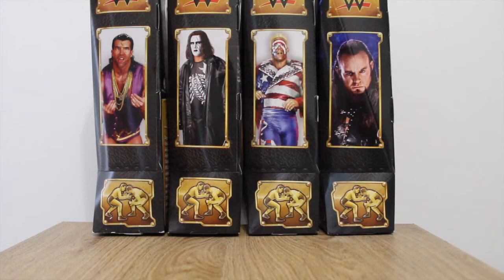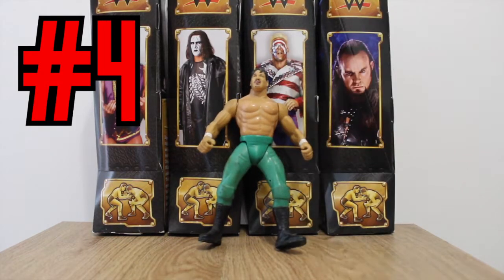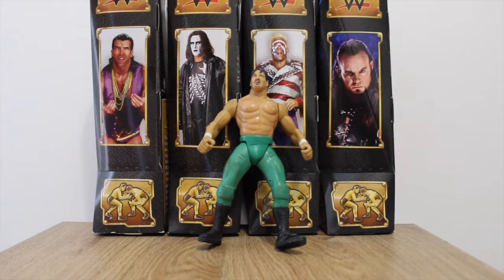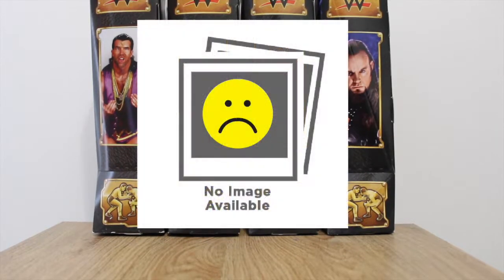Next up at number four we have the Eddie Guerrero figure. This is just Eddie Guerrero's head on a generic body — there's nothing special about it at all, no tattoos. If you cover up the face it could really be anyone. The only reason it's number four and not number five is purely because it is Eddie Guerrero — Latino Heat.